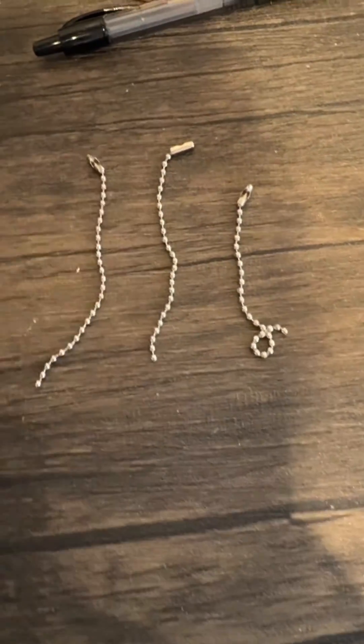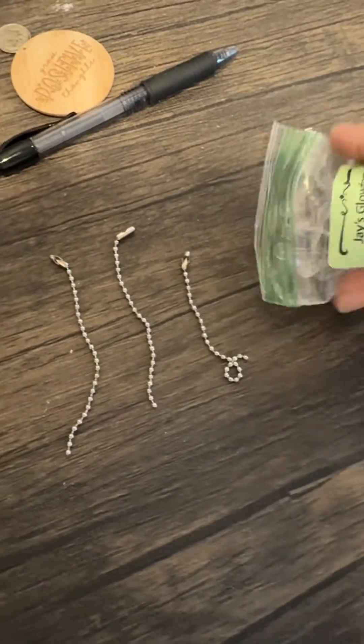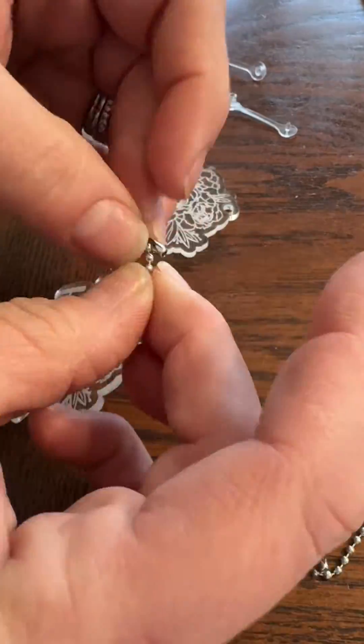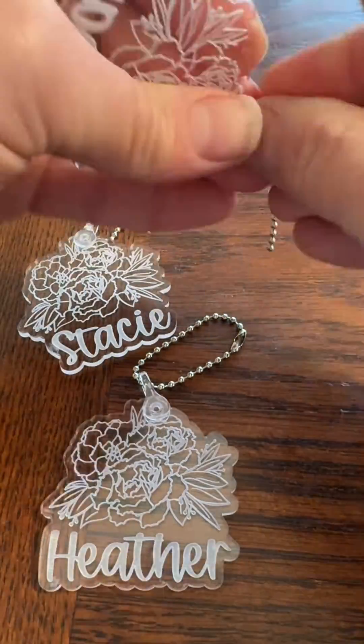I just use these little silver pieces from Amazon and then from Jay's laser supplies I purchase these keychain rings. The last step is assembly, but as you can see everything went very quick and smooth and it was very easy to make keychains using that offset feature in Lightburn.